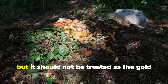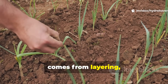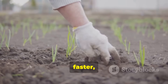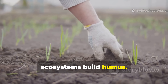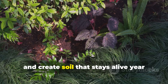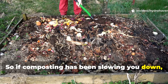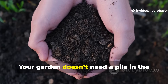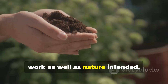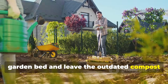The compost pile has its place, but it should not be treated as the gold standard for soil health. Nature's blueprint is clear: fertility comes from layering, covering, and recycling organic matter directly into the soil. Sheet mulching, cover crops, and direct soil feeding are easier, faster, and more aligned with how living ecosystems build humus. By copying the forest floor instead of flipping a pile, gardeners save time, preserve nutrients, and create soil that stays alive year after year. So if composting has been slowing you down, it's time to step back and let nature lead. Your garden doesn't need a pile in the corner — it needs a living mulch at its roots. Subscribe to Hydro Haven and share this guide with fellow gardeners. Let's bring the forest floor into every garden bed and leave the outdated compost myth behind.